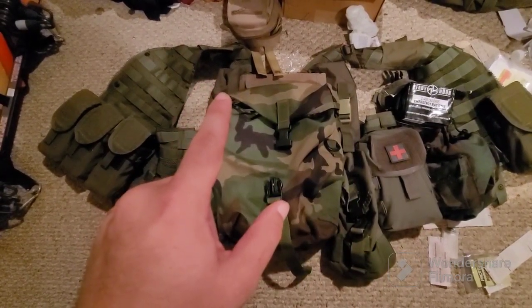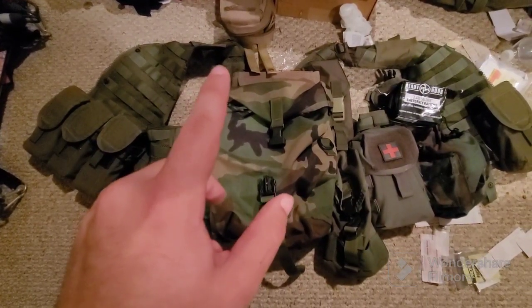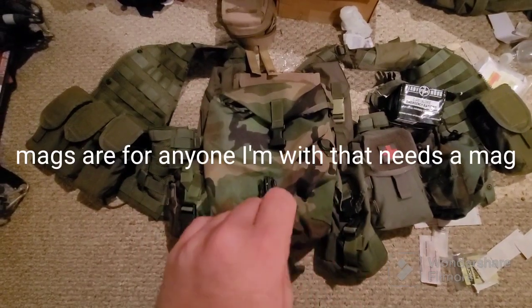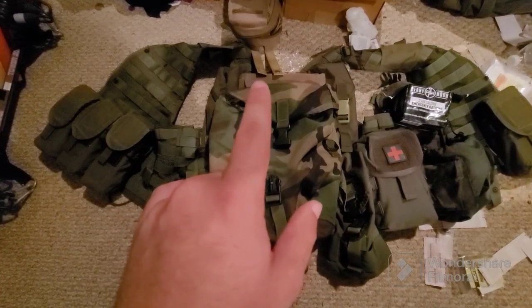be for a radio, and if I can't use a radio — if something happens and there's no way to use a radio — then I'm going to put magazines in that one. I have a hydration bladder pack pouch